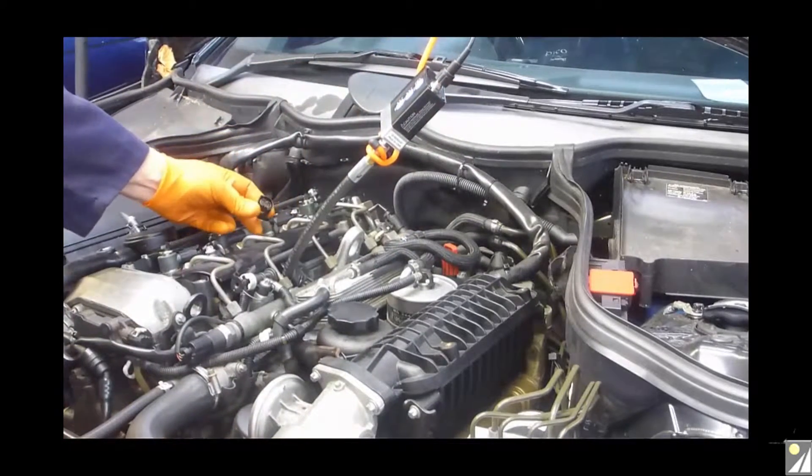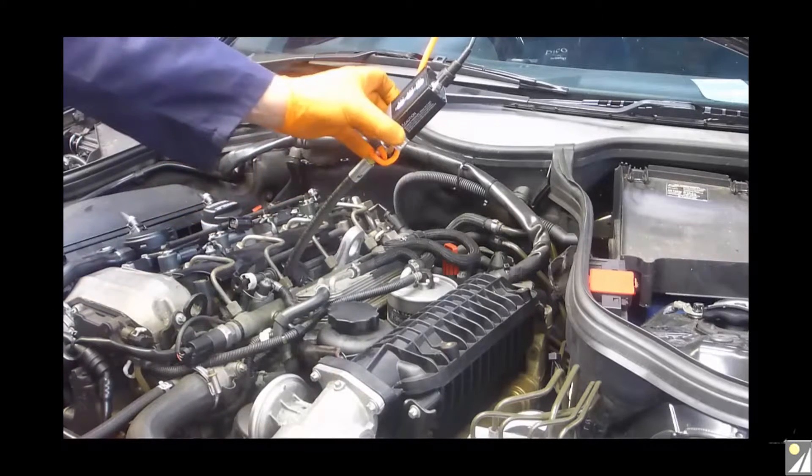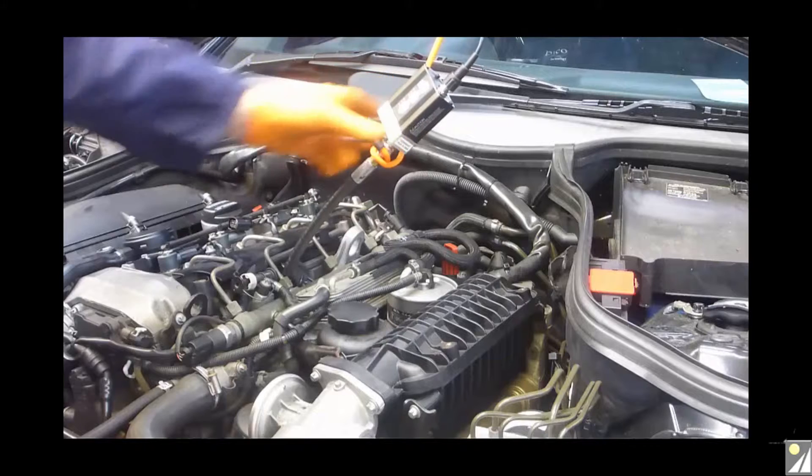Major point to note here: you must disconnect the injector before measuring diesel compression, otherwise we'll exceed the maximum pressure value of the pressure transducer.